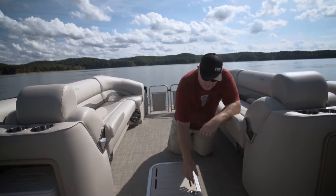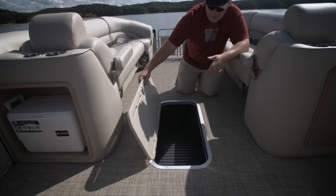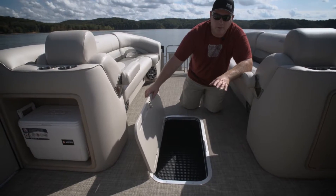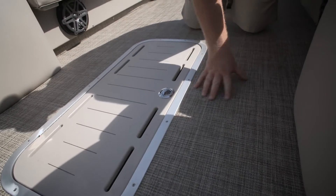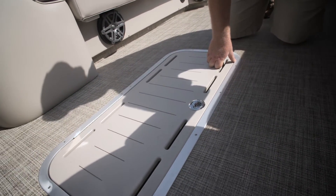Check out this large in-floor ski locker. That's just great for a lot of tubes, toys, anything you need — perfectly stores away. Also worth noting is this great infinity flooring, soft to the touch but also easy to clean up.